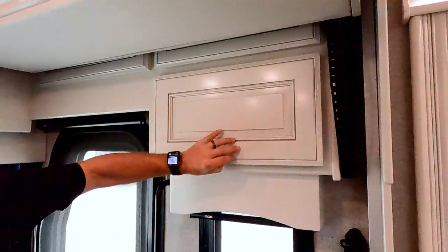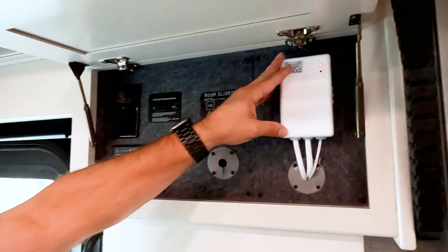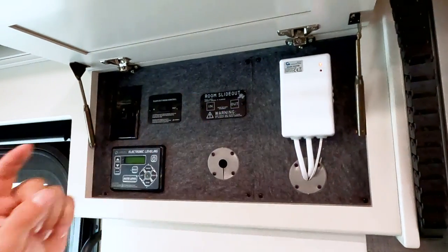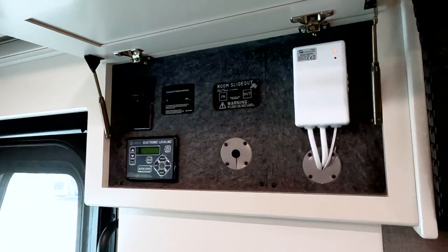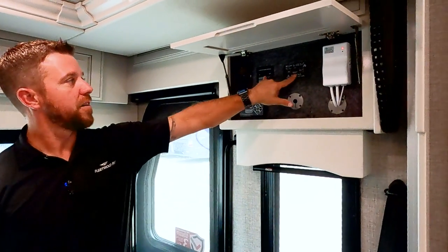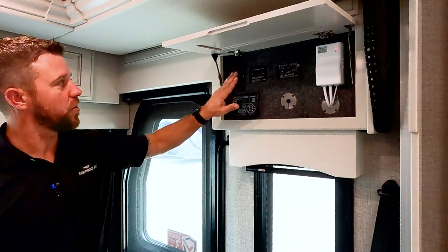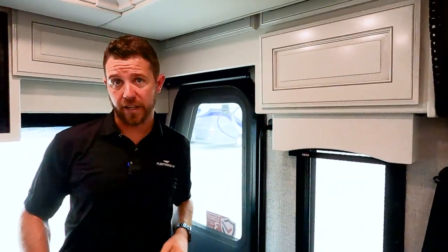Over on the other side, we have our module for the Girard — this one is for the front, and your back Girard will be in the bedroom. You can control the Girard slide-outs from this box or use a remote; both manual slide-out controls are provided. And right there is our automatic leveling system.